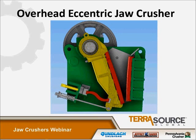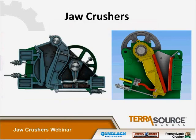I want to go back to the first slide to compare these two styles and reiterate what I said about where the flywheel is mounted. On the double toggle, the eccentric shaft is mounted low and behind the swing jaw. On the overhead eccentric style, the eccentric shaft is acting as the hinge point and the flywheel is located towards the top. That's the main characteristic that's different between these two styles of jaws.